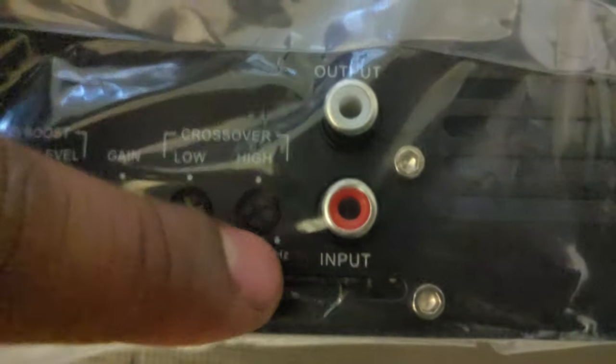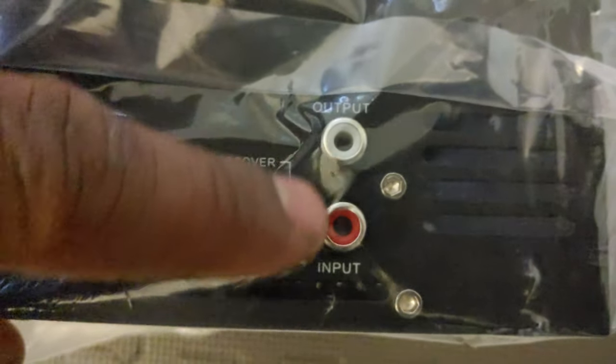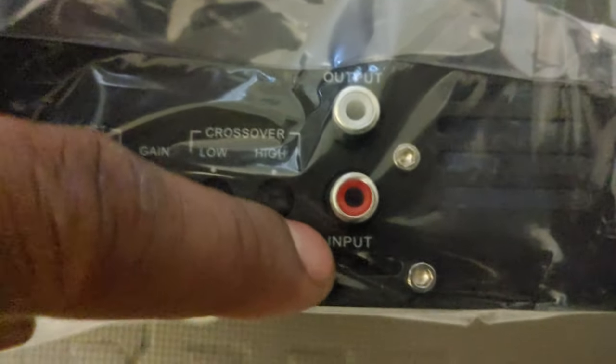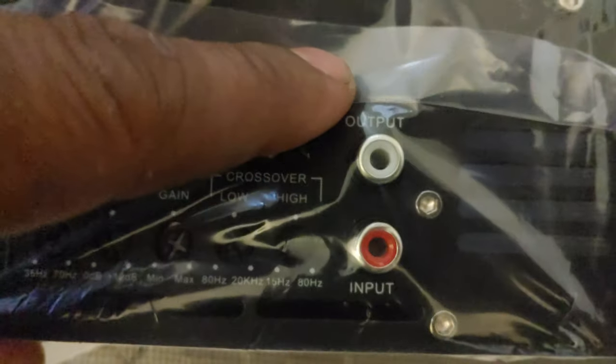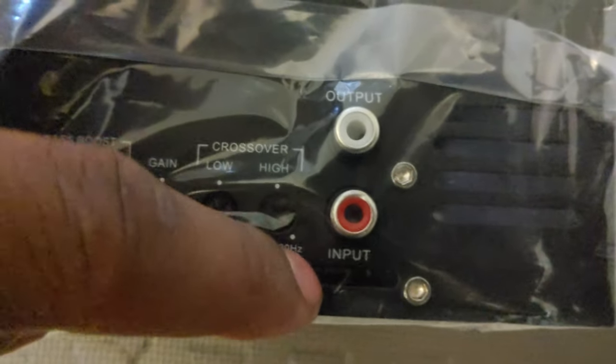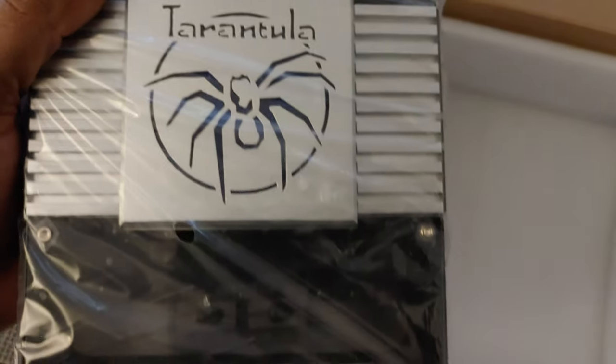With these amplifiers it's not like your other amplifiers where you have two inputs. You only use one input and the other is an output, so when you go to put your RCAs in for the bass you only have to use this one side. This is the one that Big D Wiz did an amp dyno on — very nice unit.